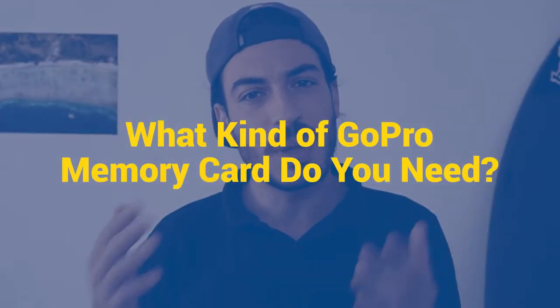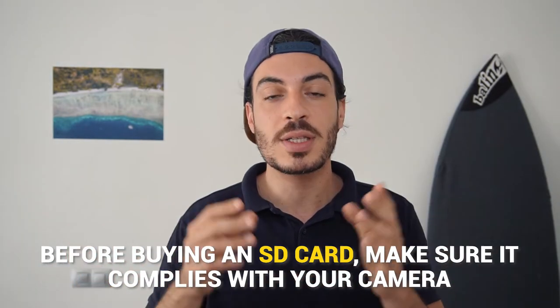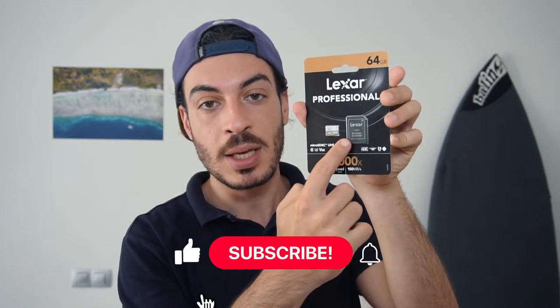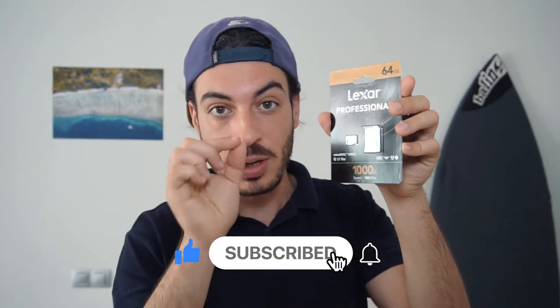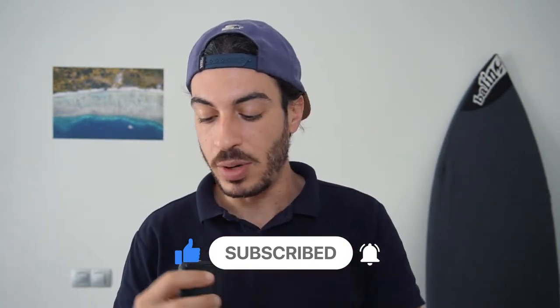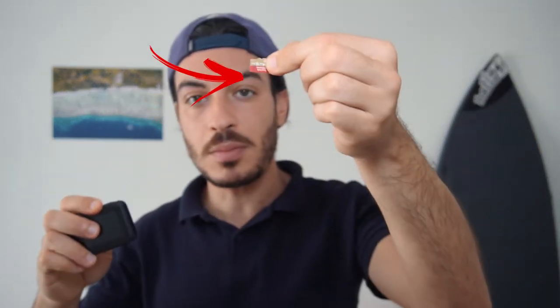First off, what kind of memory card do you need for your GoPro? Before buying any SD card, make sure that it's compatible with your camera. These are the types of SD cards that your GoPro camera requires. You'll need a micro SD card, which is the small version of the SD. You can also get a pack that includes an SD adapter, but in your GoPro you need to have a micro SD like this.